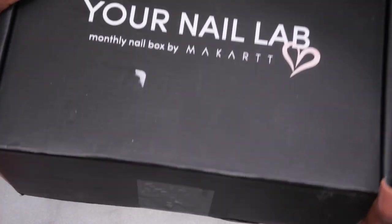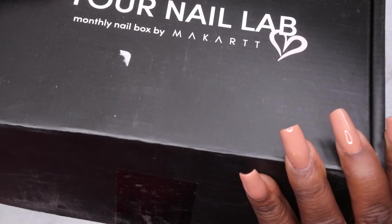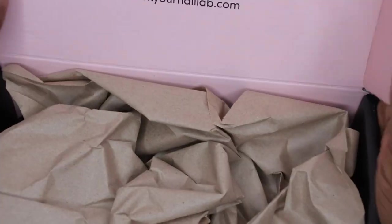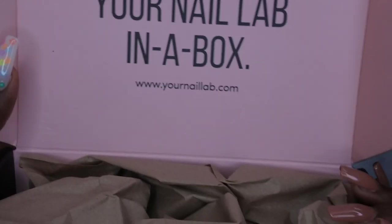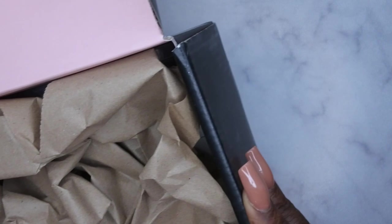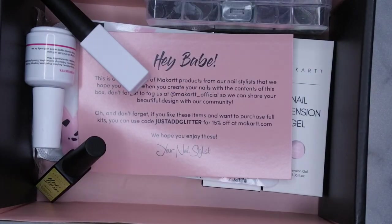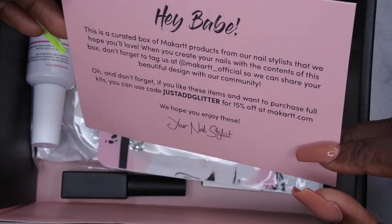We're going to get this open here. I saw everybody unboxing theirs and I was like, y'all, I need to get this. So this is how it comes — the inside of the box is super cute. It says 'Your Nail Lab in a box.' Let's just open this right up and see the goodies that are included. First off, you see here they have a little card talking about who curated the box and how it was curated.